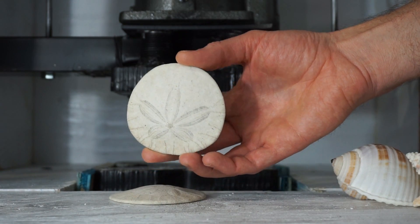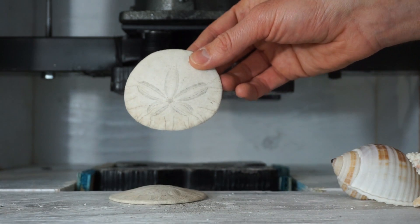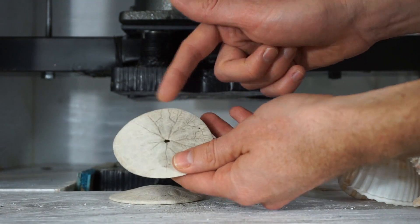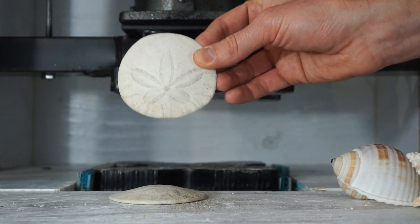So these are called sand dollars. They're really hard to get in their full piece like this. They're usually on the beach but seagulls come down and they break them open and eat what's inside of them. But I got these by myself at the beach before the seagulls got them.